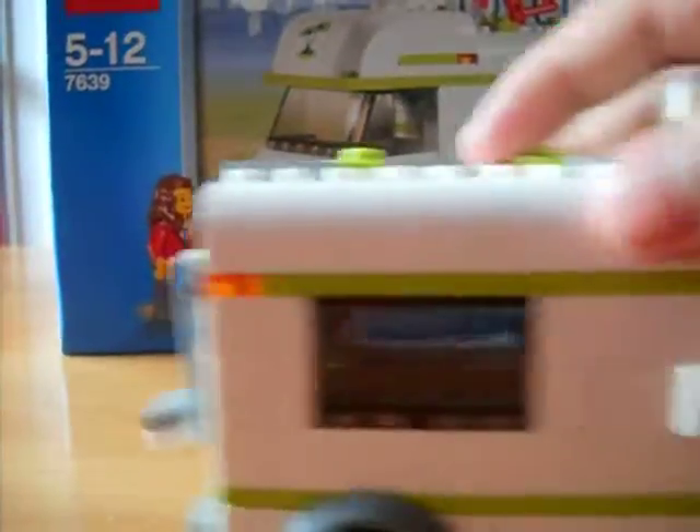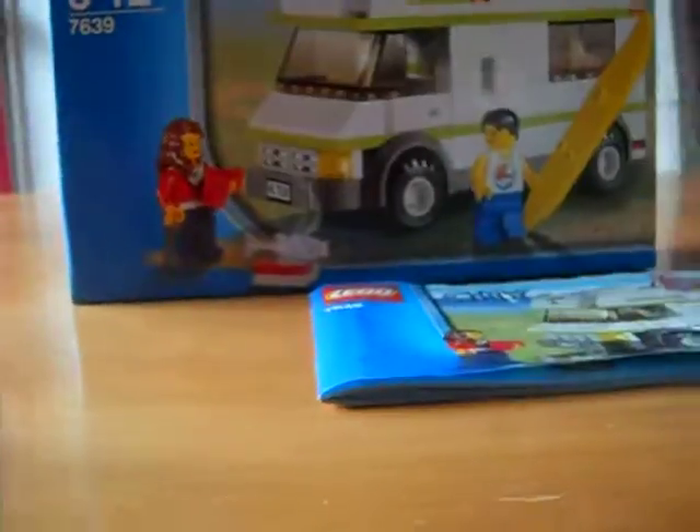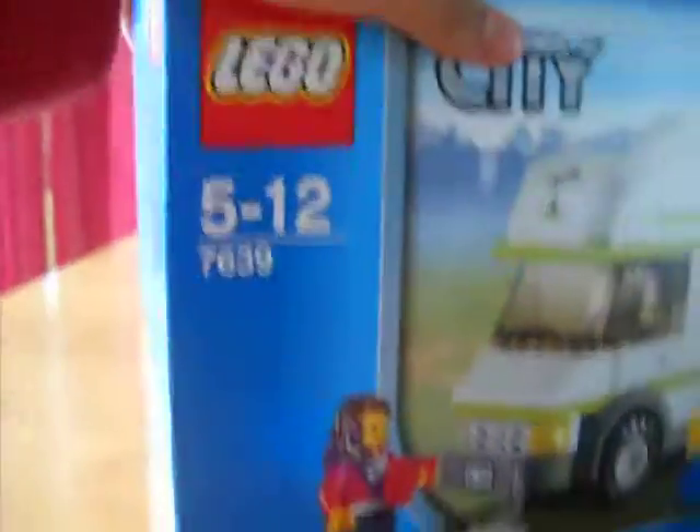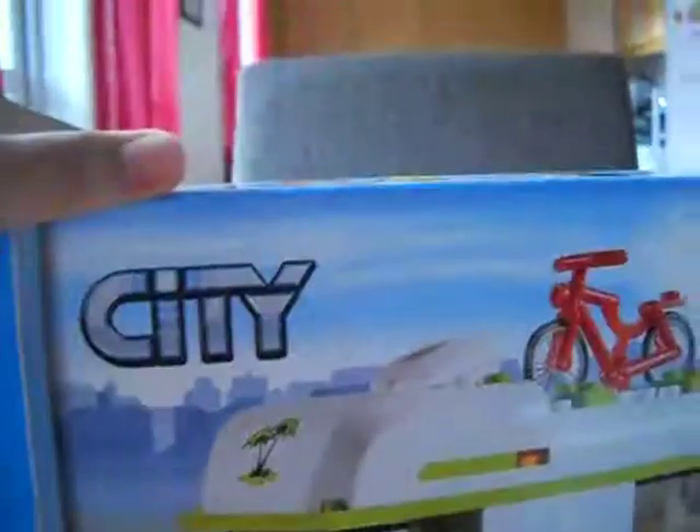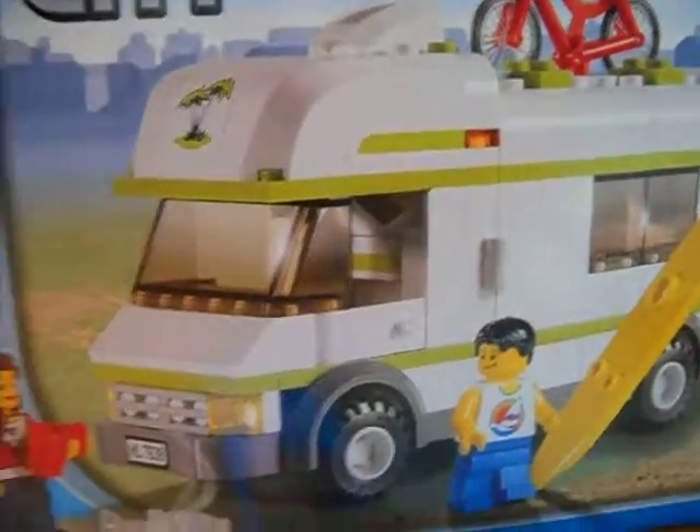And the wheels are good — they're moving like that. Look at the box: it's for five to twelve years old, and it's Lego City. Okay, bye bye!